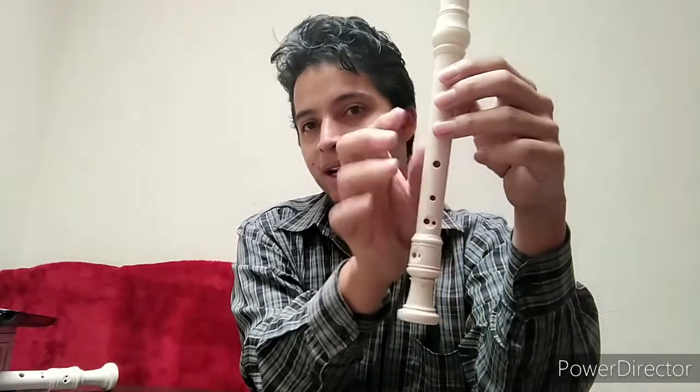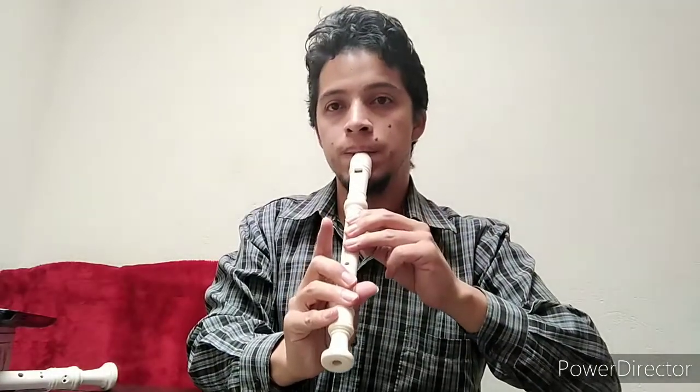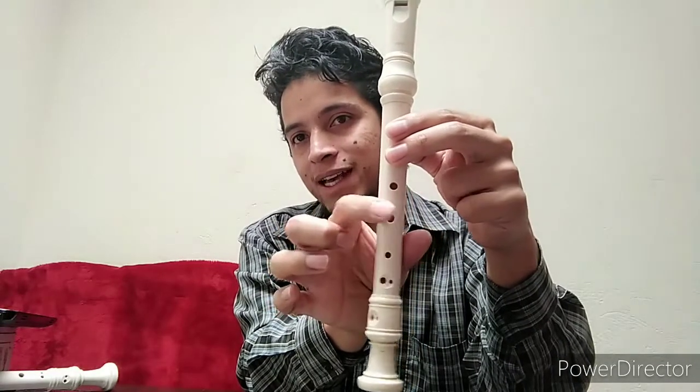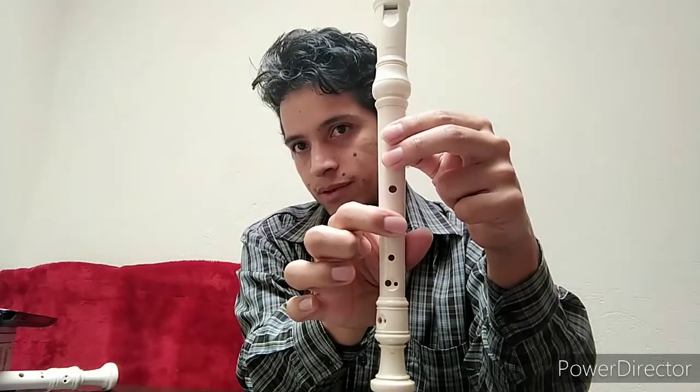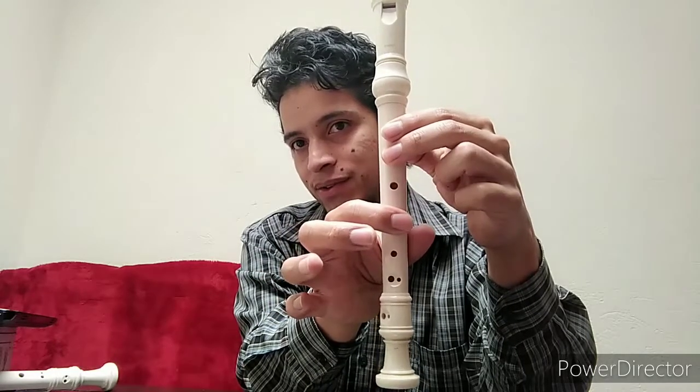Sol sostenido also changes between the two systems. In the Alemán system we do it like this. Sol sostenido agudo, or La bemol agudo, is done this way in Barroco — like La agudo — putting it on the finger position of Fa.